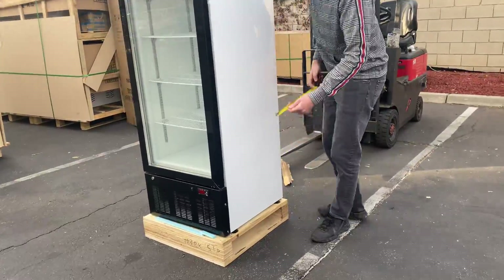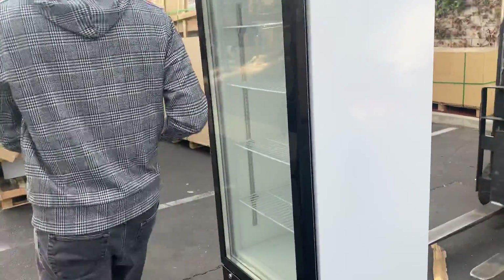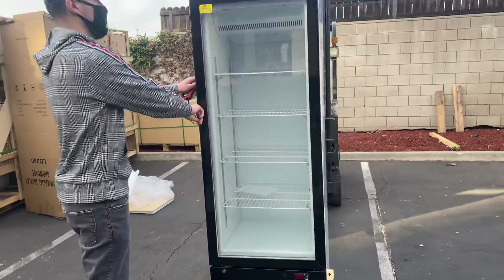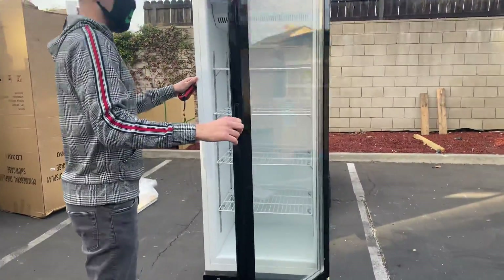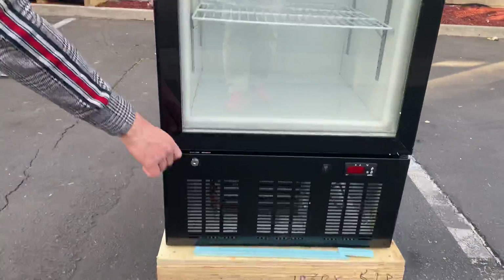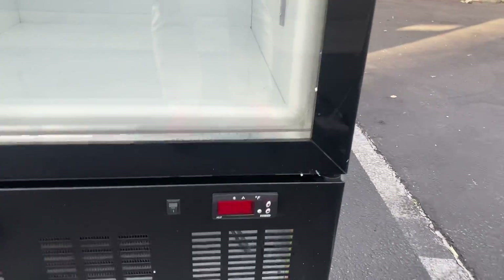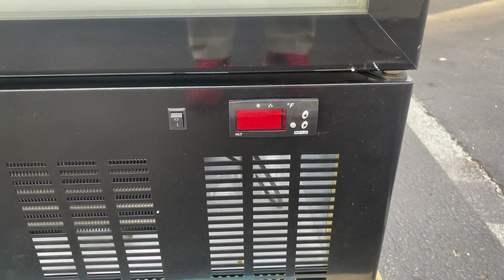This unit is going to be certified by the health department. Your certifications will be on the back — I'll show you that in a bit. But before that, let me show you the inside. It's going to be an automatic closing door. You also have a lock on the bottom so you can lock the door.